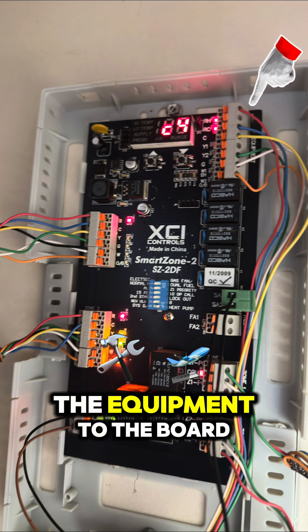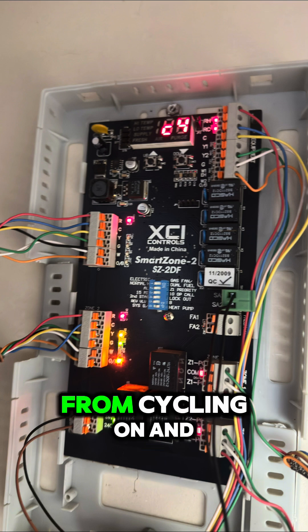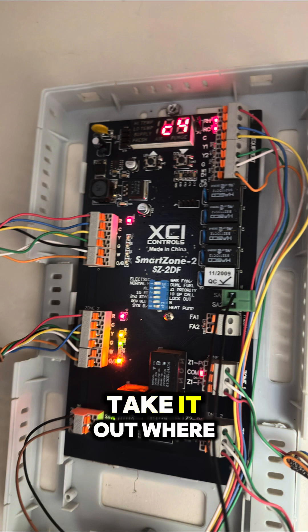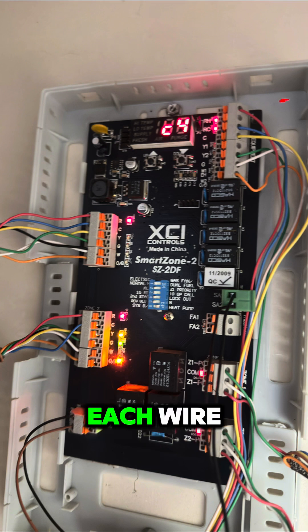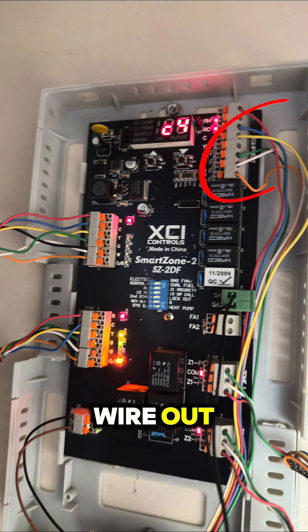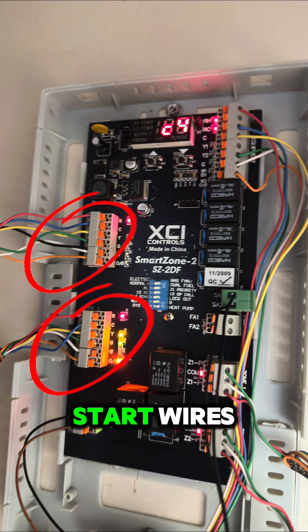What you need to do is take out the red wire that comes from the equipment to the board. Take it out while the board is making that noise. Take each wire out one after another, and when you take a wire out, do not put it back.